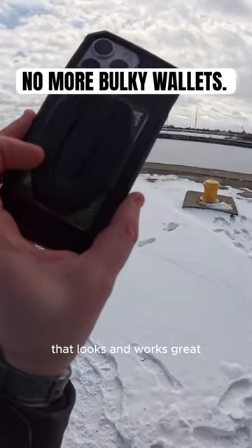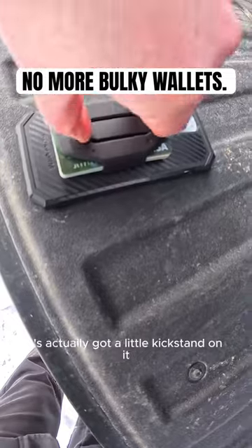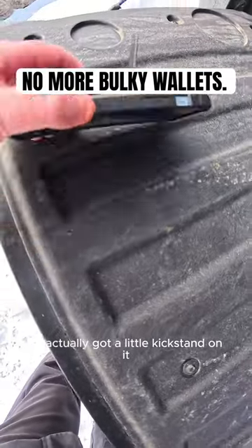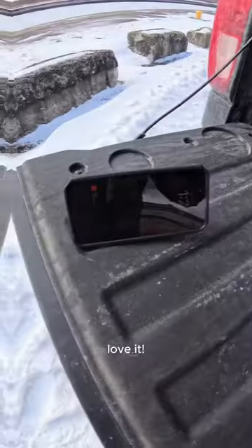Look at that — look how slim that is, that looks and works great. This thing is not coming off. And the other cool part is it's actually got a little kickstand on it, so you can just have your phone set up like so. Love it.